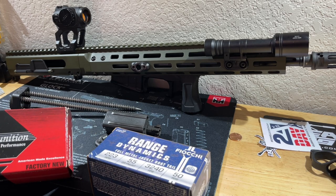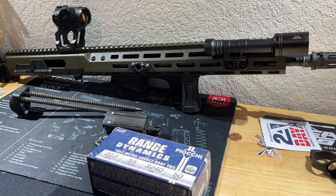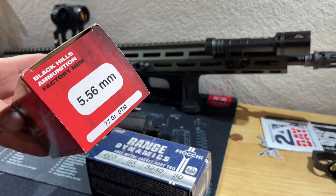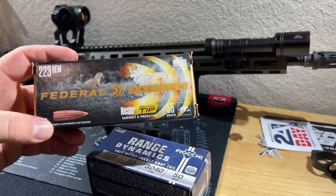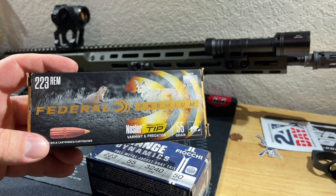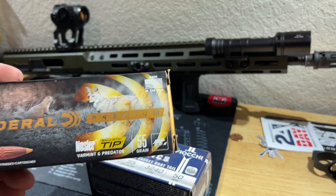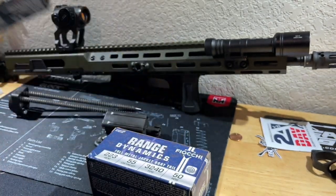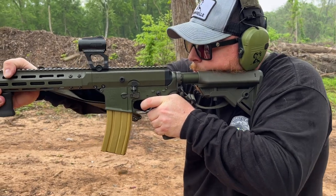So we had some solid offerings from the Fiocchi, the Lahab M193, and the Black Hills. I also want to test Lake City M193 on this gun. I think this rifle has versatility beyond just tactical use — you could use it for varmint hunting, from white-tailed deer down to groundhog and prairie dog. The 55-grain stuff performed well but I definitely want to test some lighter hunting loads too.